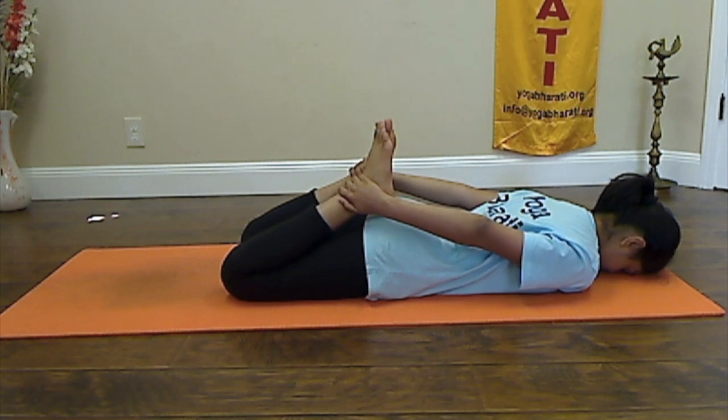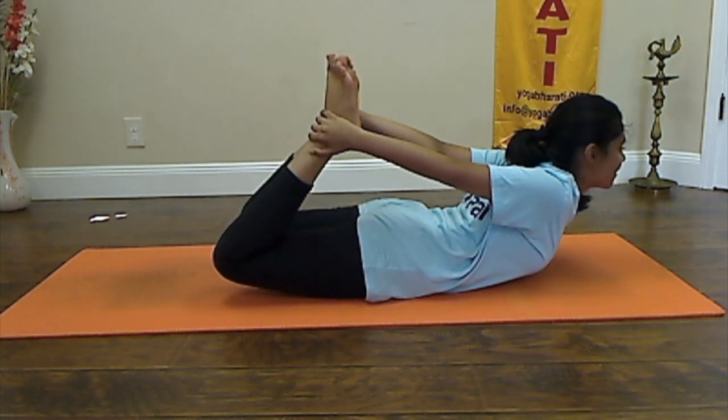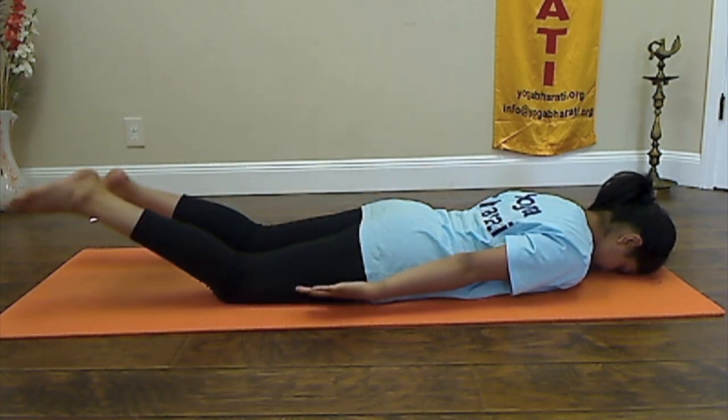Now for the final pose. Inhale, come up. Slowly exhale and bring your legs down and relax in Mukhrasana.